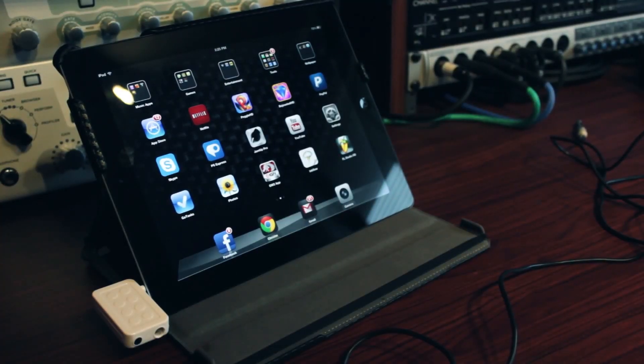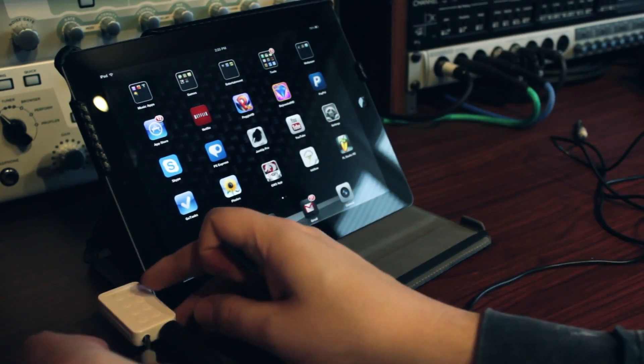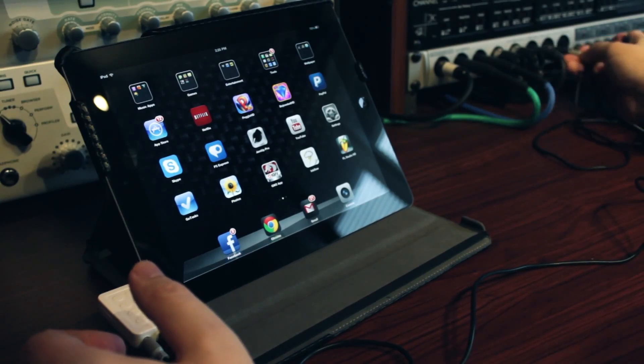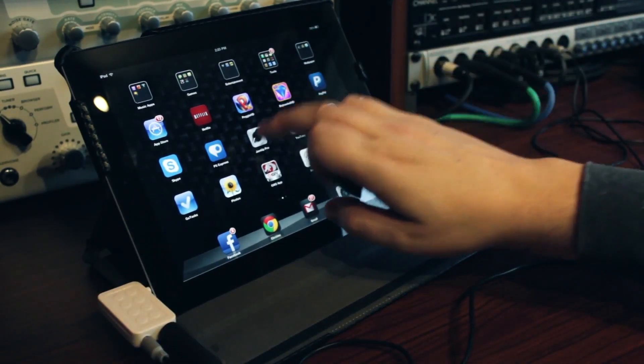Then you just plug it all in and fire up your app.